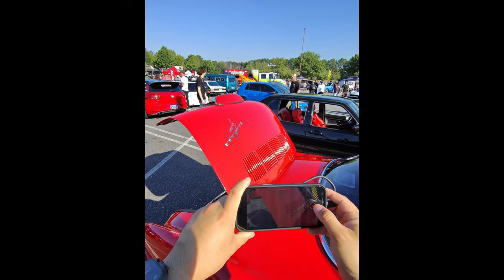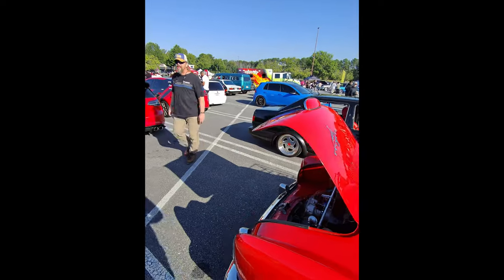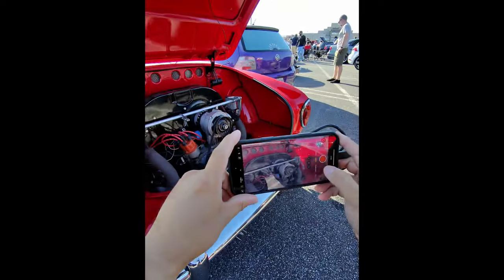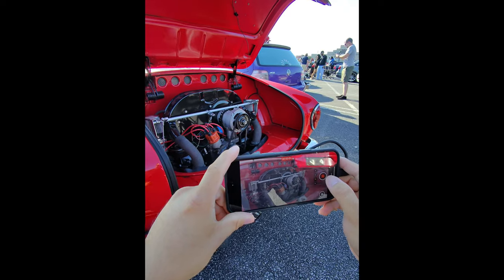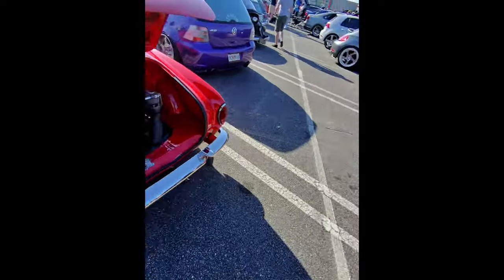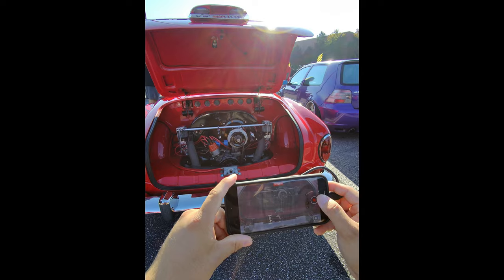One other minor thing I noticed: last month at Caffeine and Octane, I was walking around trying to get POV and behind-the-scenes shots, and about an hour in it said it was overheating. I was taking three-minute clips spaced out — not back to back — and it was in the upper 70s, maybe 80 degrees. I haven't had that issue before, and I've run these at previous events when it was a lot hotter, so I'm not sure if that has to do with a software update, but just something to note.